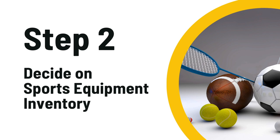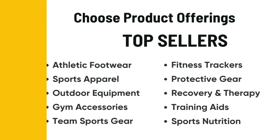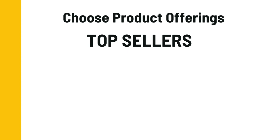Step two, you're going to decide on your sports equipment inventory. Remember, not everybody has the same taste or even the same budget. So offer a wide range of products that caters to everyone.